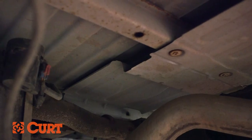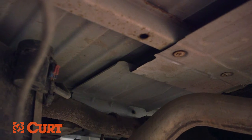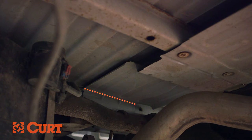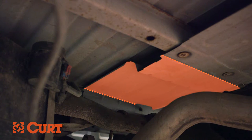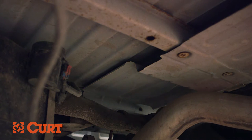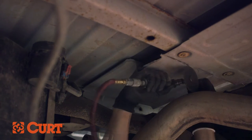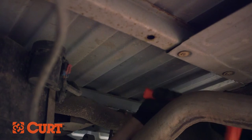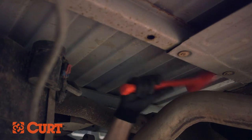The entire heat shield may be removed, or a portion can be cut out. For this installation, we are trimming the heat shield in front of the bed support over the axle to the back of the bed support near the front of the wheel well. Use a rotary cutting tool to cut and remove this section of the heat shield. For a clean edge, use a mallet to bend the cut edge up around the vehicle's bed support.